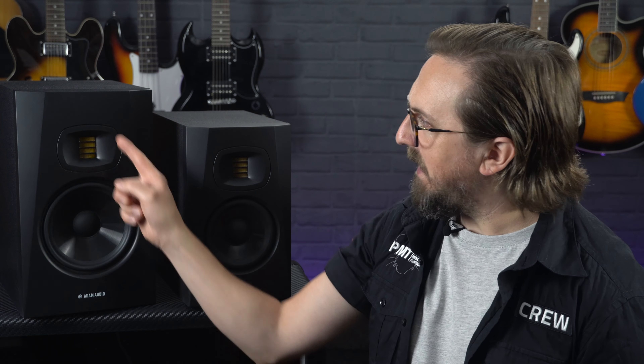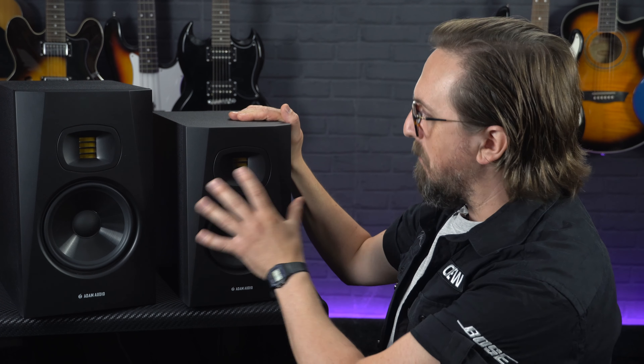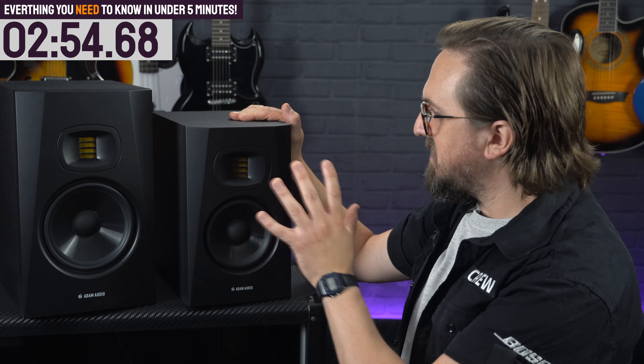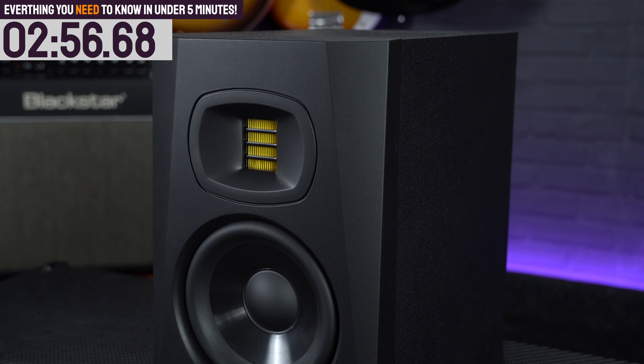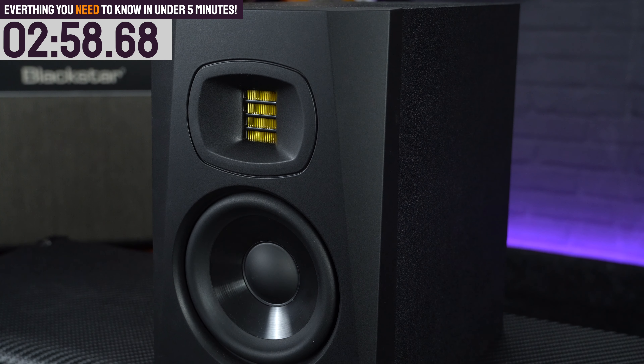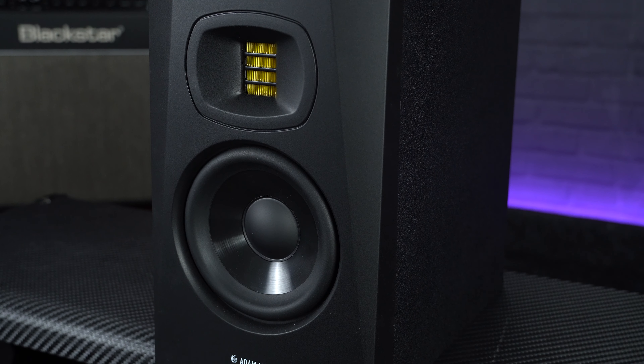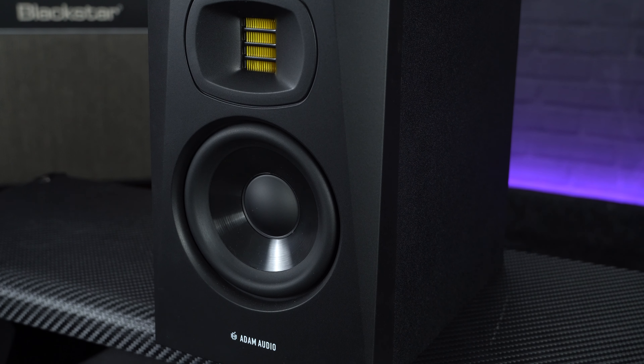The tweeters are fitted to a waveguide — this little bit here — which features the exact same dispersion control attributes as the HPS waveguides found on Adam's flagship S-Series monitors. Whereas those are made from aluminium, the T-Series waveguides are moulded from plastic to keep costs down. This clever design disperses high-end frequencies evenly, keeps stereo imaging consistent, and helps reduce early reflections off surfaces in your studio.